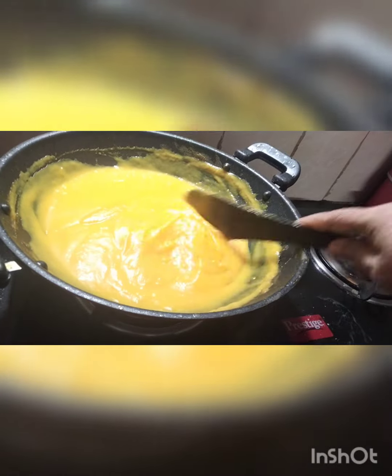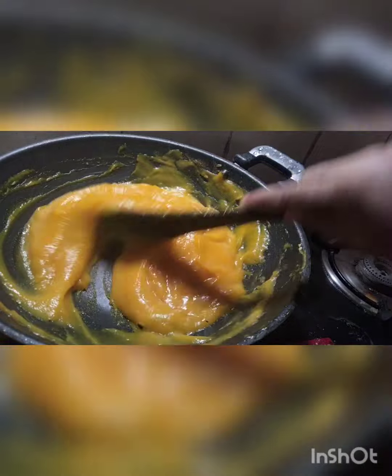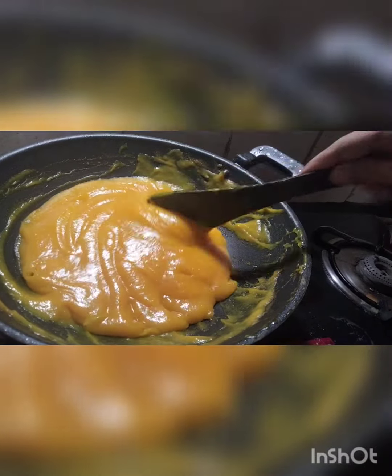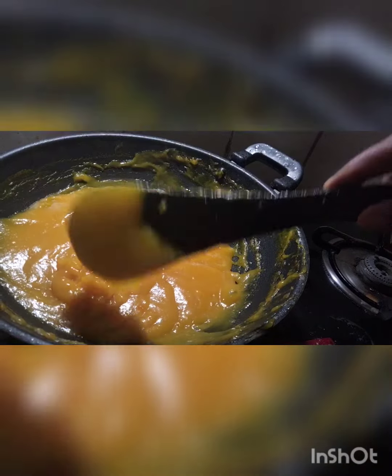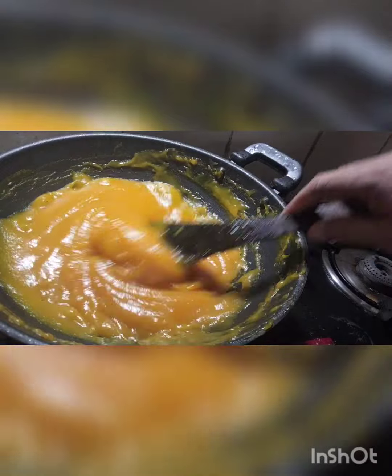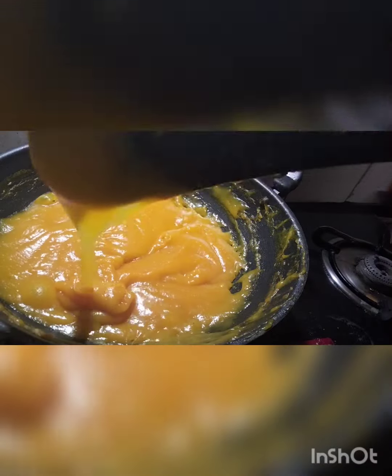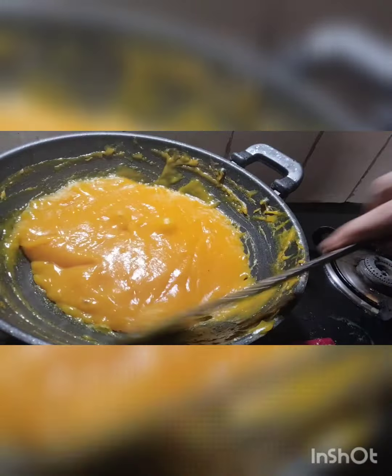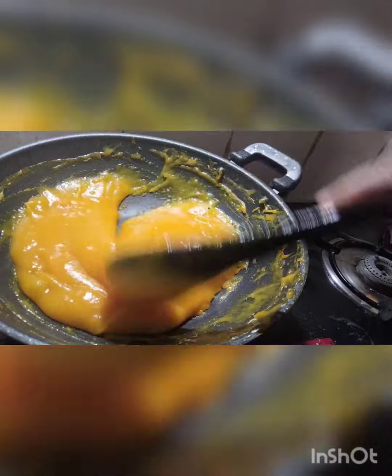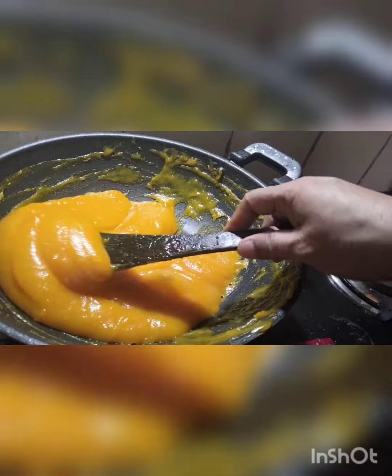This is a small piece. I'm going to put it in the pan. Now I'll have to cut it in the pan.